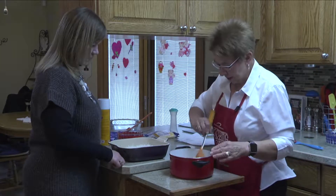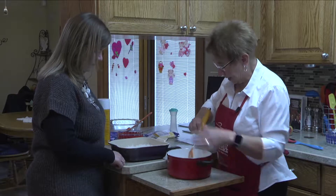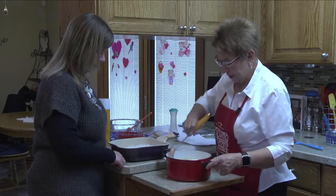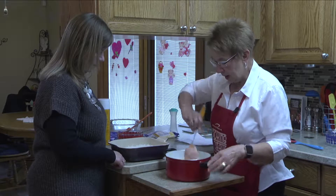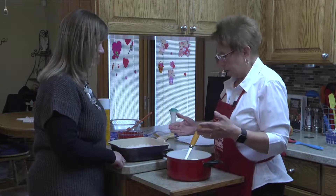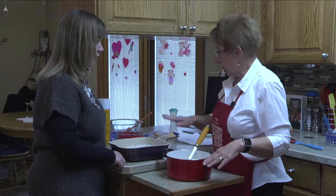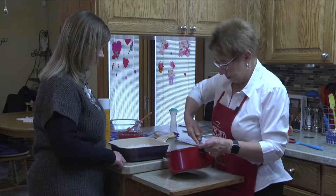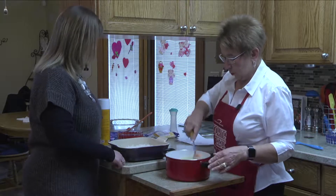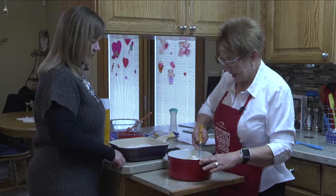We're going to stir and mix that up, and then that's going to go on top of the rice. The rice is going to have a nice coating of liquid so it's not going to be a dry casserole. And then we're putting cheese on top of that yet. So when we say it's chicken cheddar cheese bake, that's exactly what we're going to have.